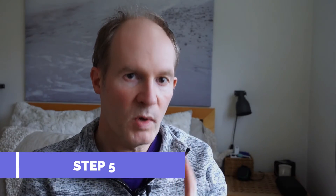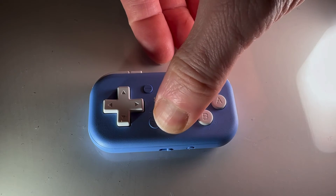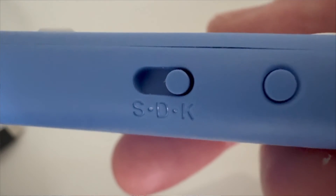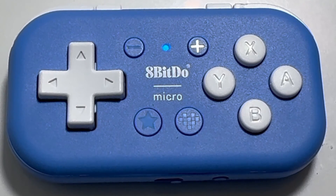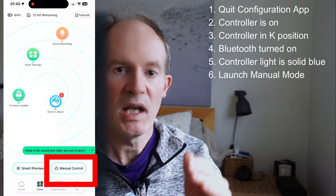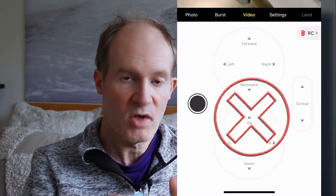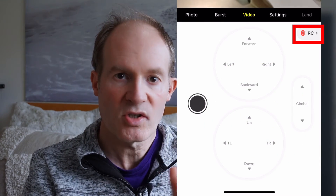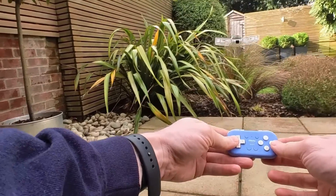Step five. It's very important to quit the configuration map app completely and then check that the controller is switched on and in the K position. Double check that Bluetooth is switched on and the controller is connected in Bluetooth settings — you should have a solid blue LED. Launch the Hover app as in step one and go to manual mode. Make sure the virtual controller image is shown on screen, not the virtual joystick. If the virtual joystick is shown instead, press the tiny RC button on the top right to switch to controller mode. You should now be able to control the drone with the new mappings.